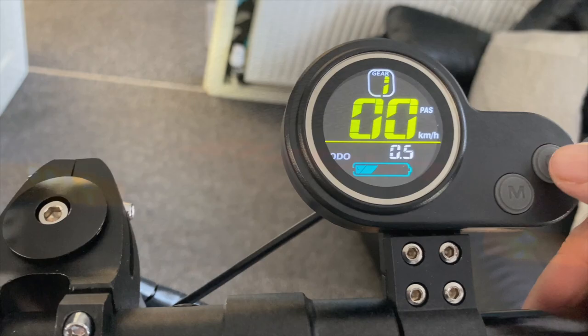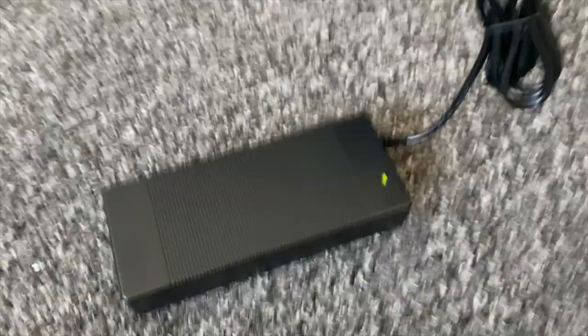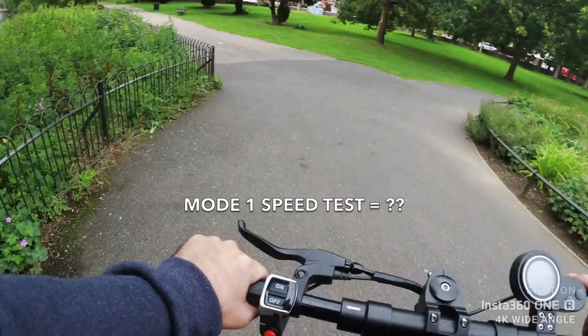Mode 3 gives you your top speed of 45 kilometers per hour. The charger port is located at the bottom right side of the scooter. It takes around eight hours to fully charge, but promises a range of up to 100 kilometers, which is insane.